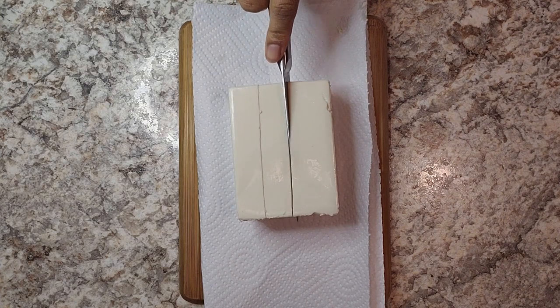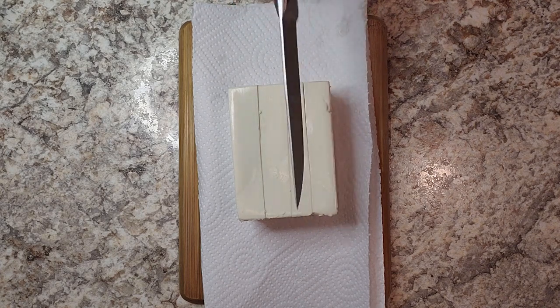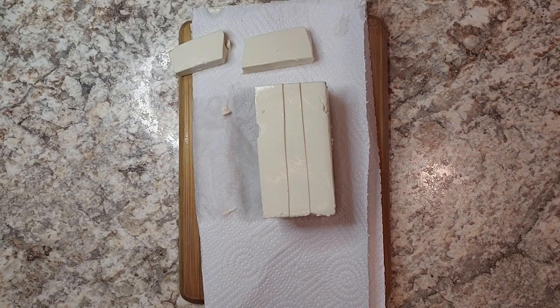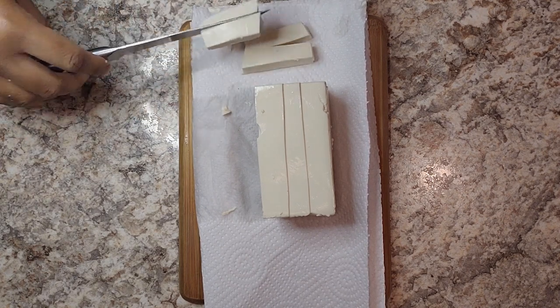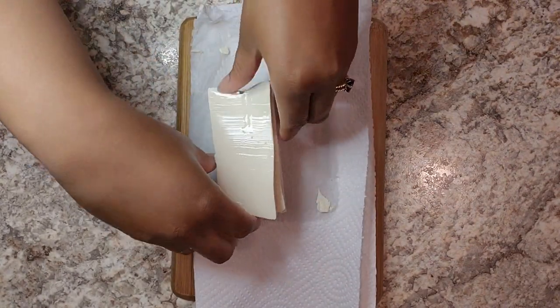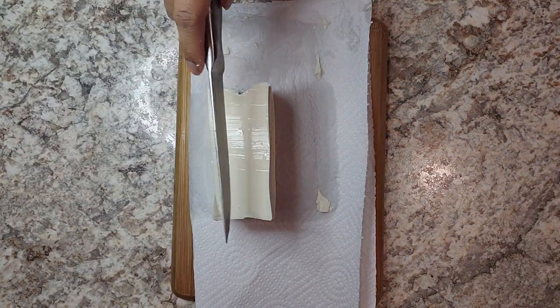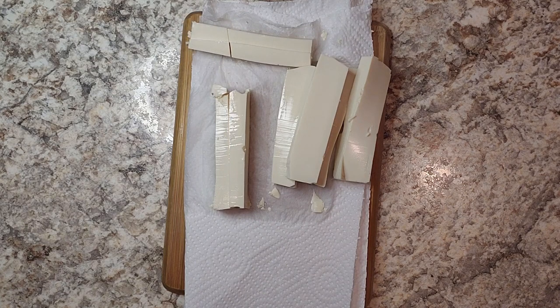Now, instead of just cutting this out and pretending like everything went well, I'm going to show you that it all went wrong. See how it looked like it wasn't supposed to do that? This is very much my 'everybody so creative' moment. Things started falling apart significantly. I did not drain this, I did not dry it, I did not press it. I just took it right off the box and just plopped it right on there.